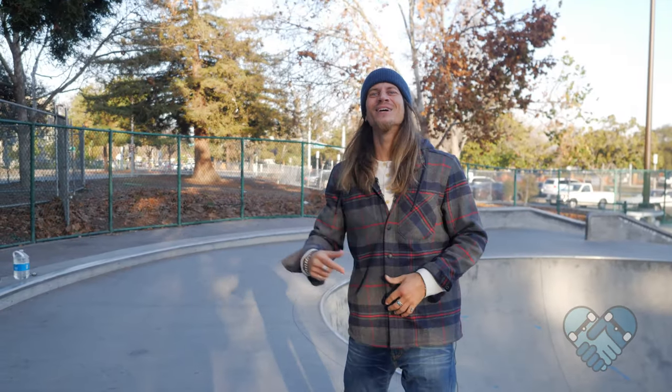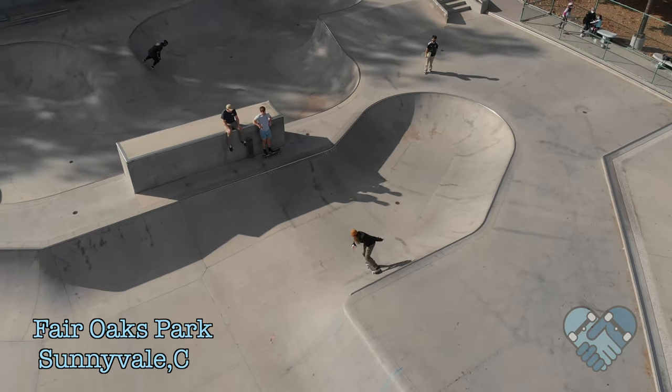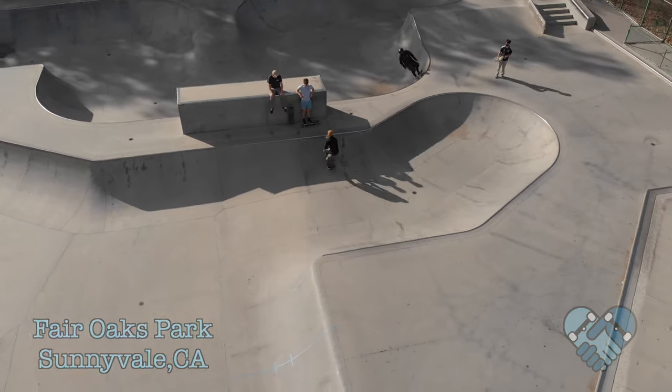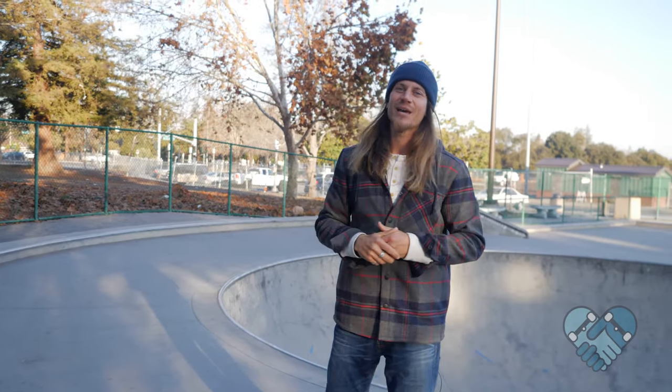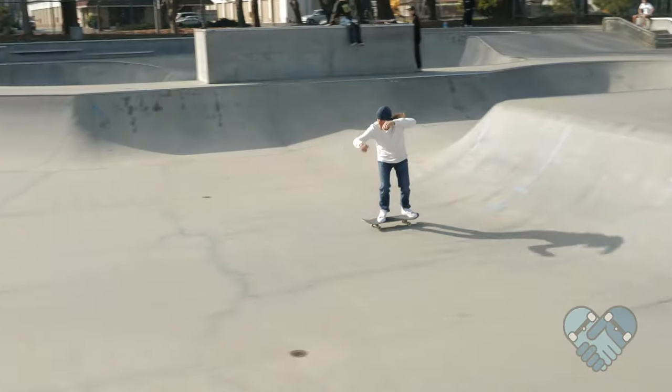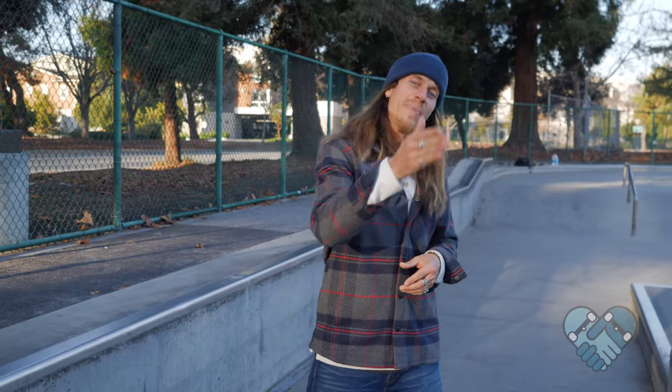What's up guys, welcome back to another edition of Skate Park Lessons with me JB, here at the Sunnyvale Skate Park. Today I'm going to teach you guys how to do the five most important street tricks for beginner skateboarders. I'll be teaching these five tricks in an order so that each trick builds off of the last.